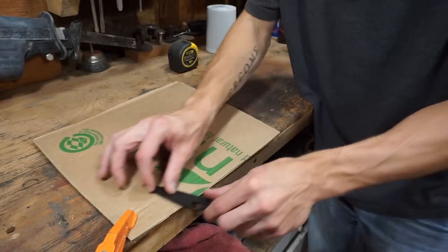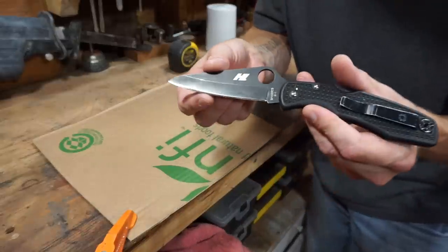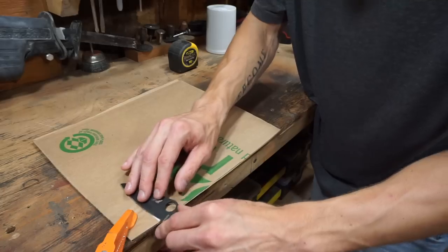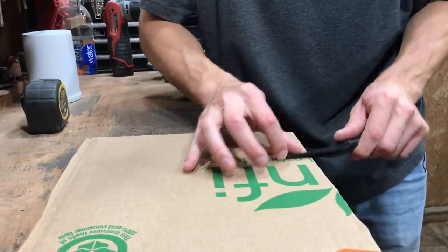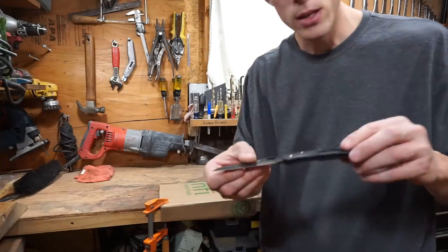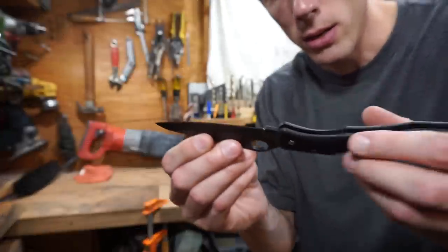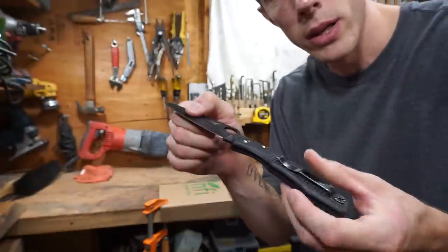As far as stropping on cardboard goes, I really don't have any advice for it because I really don't know if this is going to work. I can still actually see a burr on here, so we haven't really removed anything yet. I don't know how long this is going to take — it might not even work at all. I'm not going to lie, I've been at this for about 30 minutes trying to strop on this cardboard, and it's not working out too well. I don't think it's abrasive enough to really remove the burr. I can still see a burr in places along the edge of this knife.